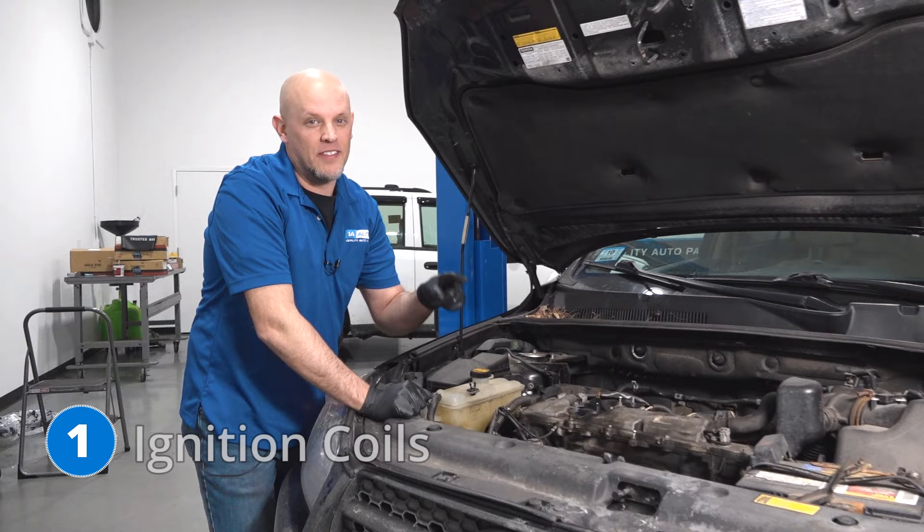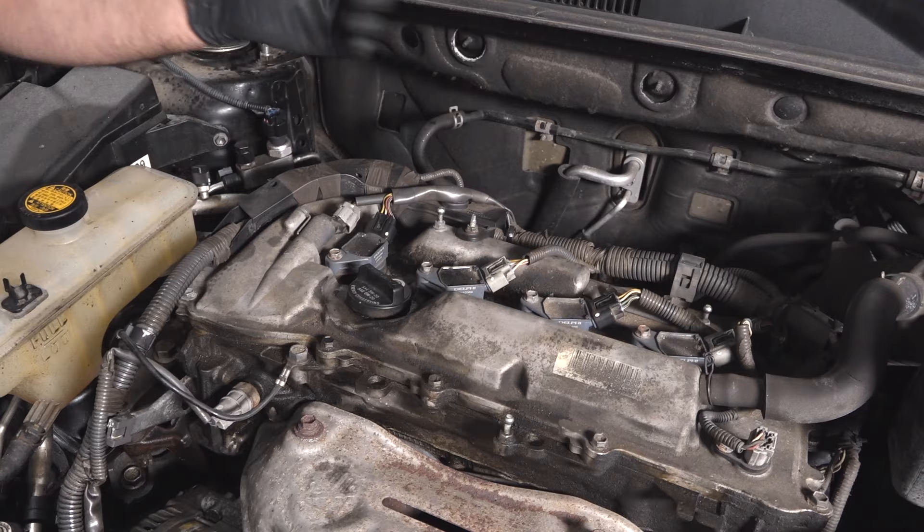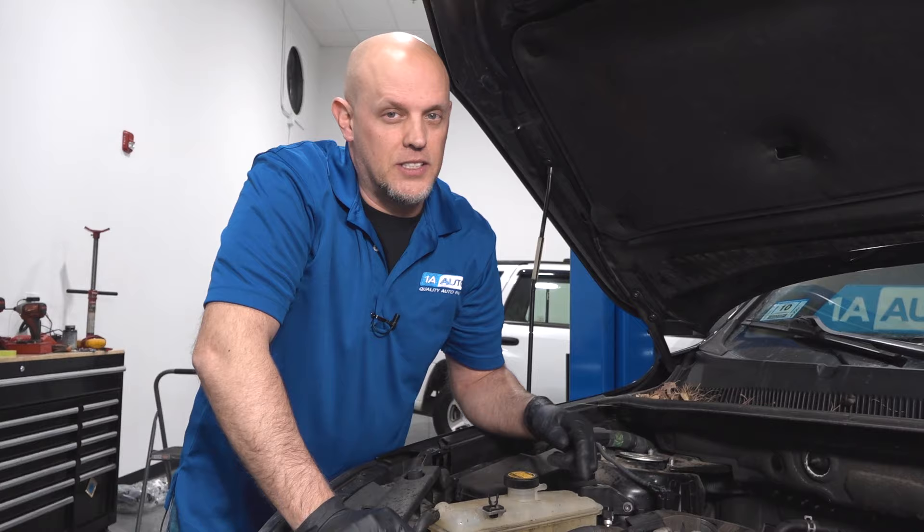The ignition coils are located right here, and this is what gives your spark plug the spark. When you have a problem with the ignition coils, you're going to get a misfire. The engine's going to run rough, and you'll have a check engine light that's flashing. It's always recommended that when you replace the ignition coils, you want to replace the spark plugs as well.